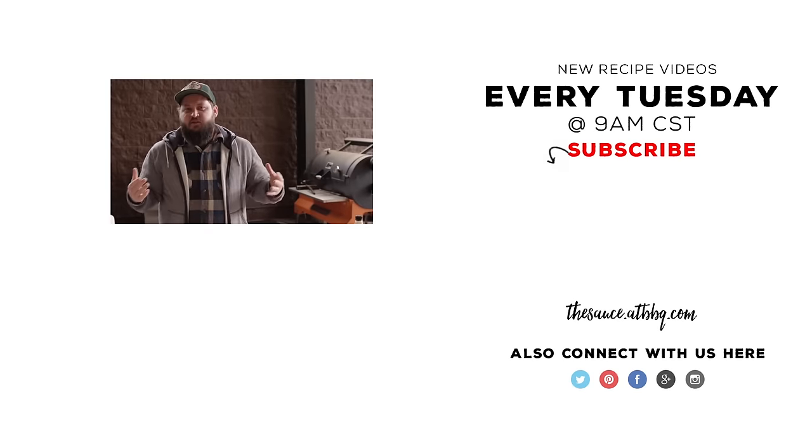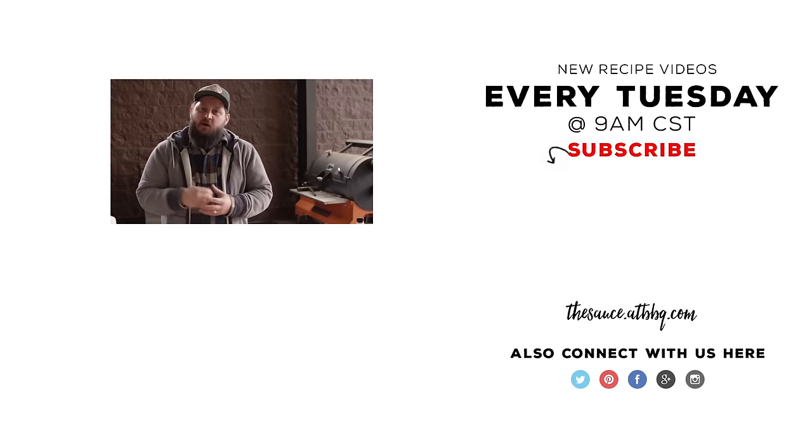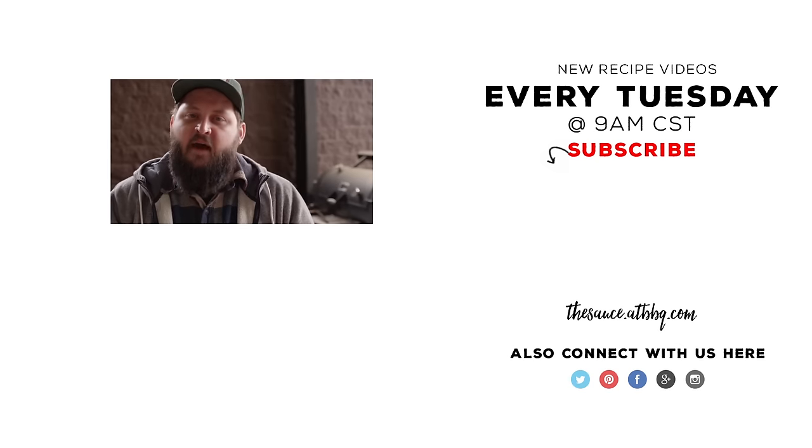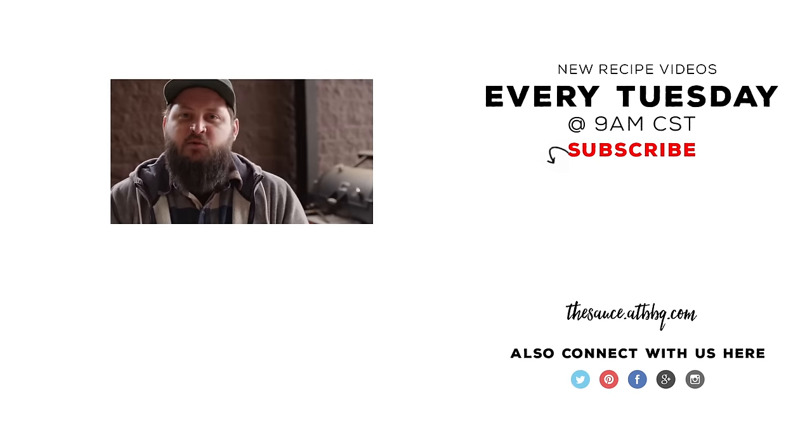We hit these two different methods today and both of them are really fantastic. For me, I'm a dry ribs guy — I love that spice and that crust — but it's totally worth checking out both methods. You've got to find out for yourself which one you love. Let us know what you think and which one is your favorite. Thanks so much for watching. If you enjoyed the video, please click the subscribe button, and if you have any questions, comments, or anything else you'd like to see me cook, let me know in the comment section below. For more recipes, tips, and techniques, head over to thesauce.atbbq.com. All Things Barbecue, where barbecue legends are made.